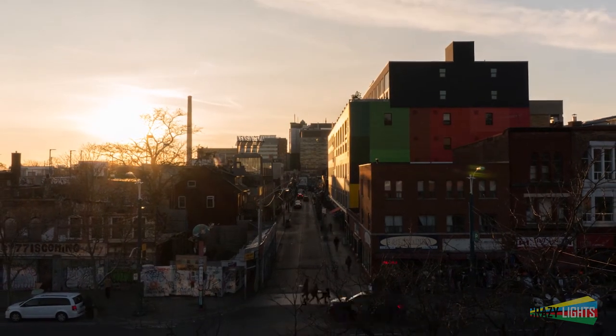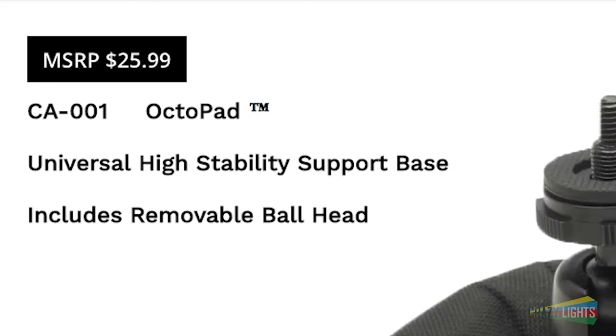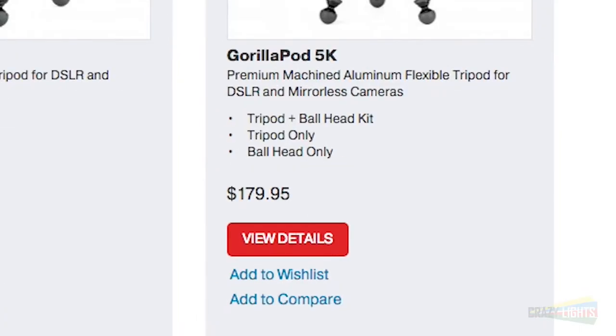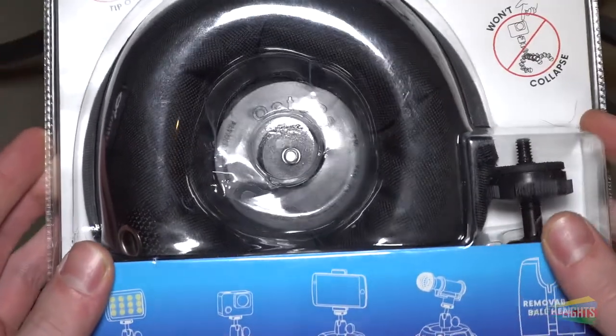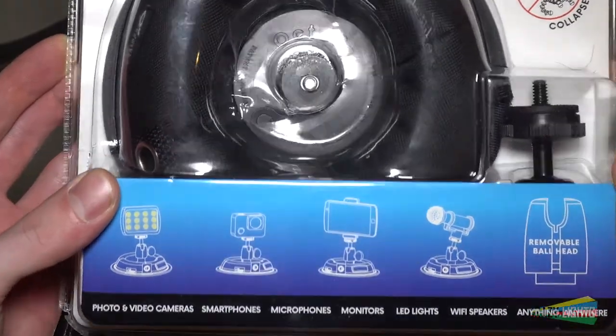Remember that no piece of equipment is best at everything. But to help you decide, the Octopus Camera is likely a lot more affordable than a Joby Gorillapod, depending on the model you're looking at. Also note that the Octopad comes with a ball head, and a lot of Joby Gorillapods require a separate purchase for a ball head.